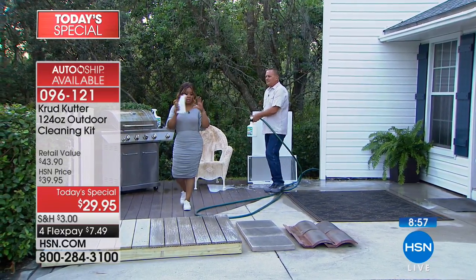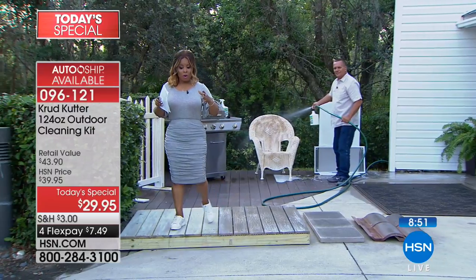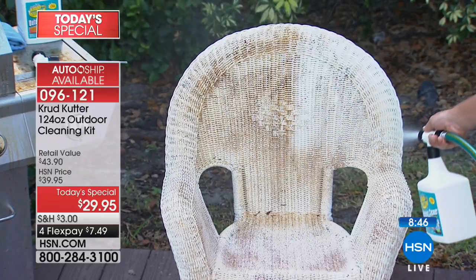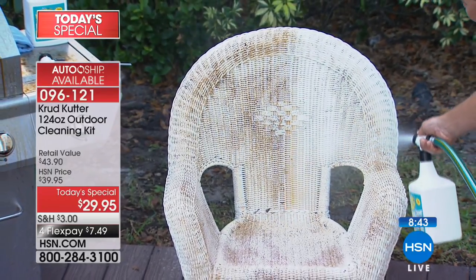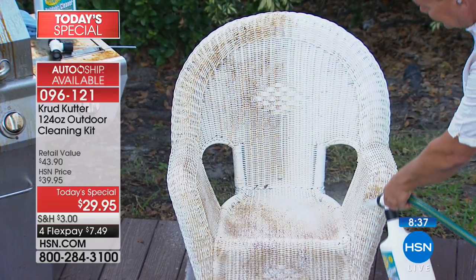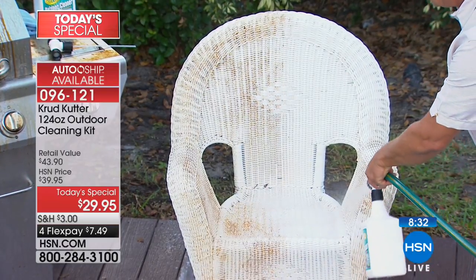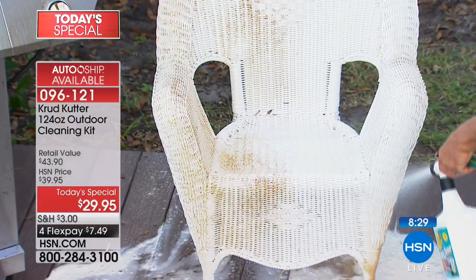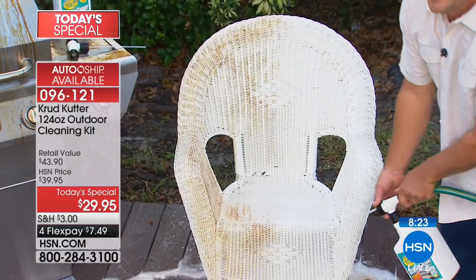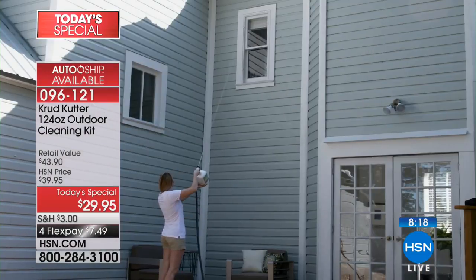We looked at a map of the country, and for a great part of the country right now it's still cold. But guys, that's not going to last. In a good four weeks, it's going to be warm everywhere. This is our today's special — we're in front of it early. This is the product you want to get the outdoors ready for summer entertainment, barbecues, pool parties, spring graduation parties. You saw what it did to that chair — look at what it'll do to a second-story window.